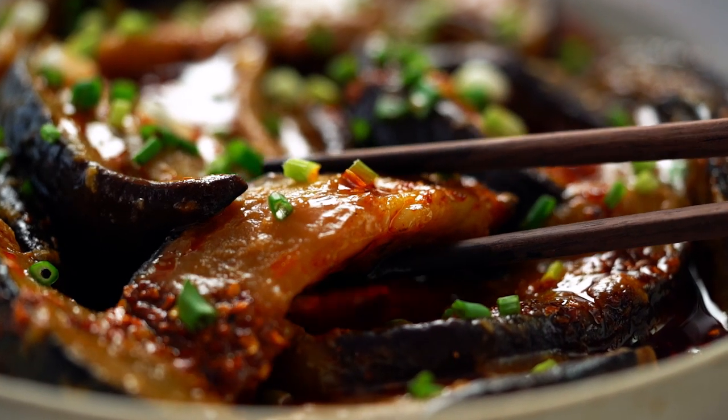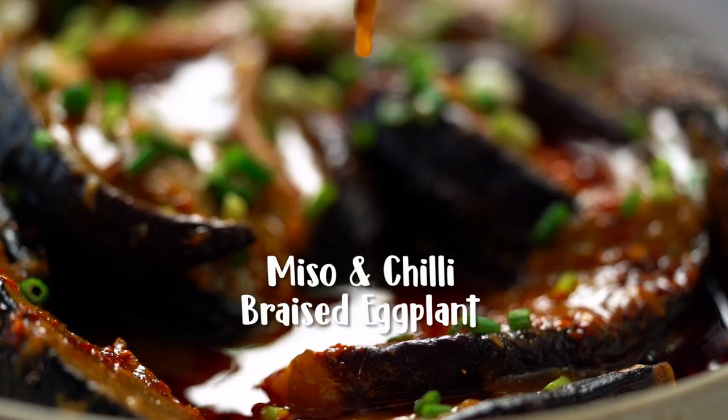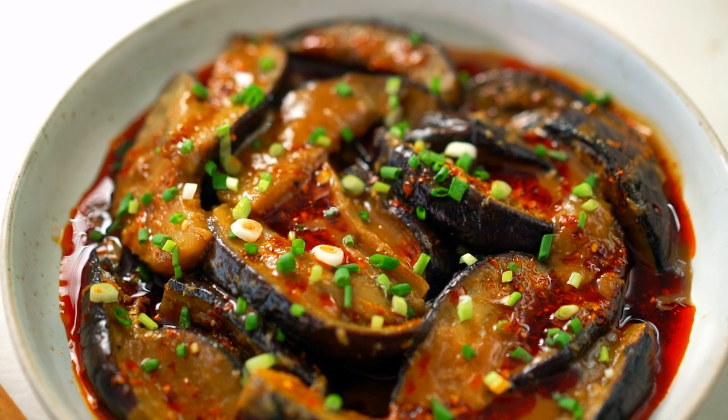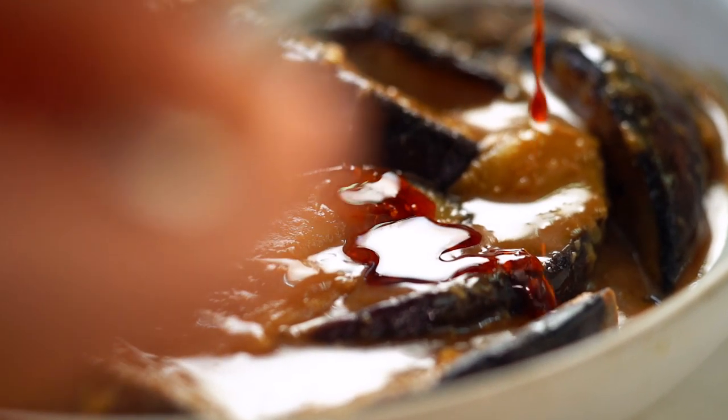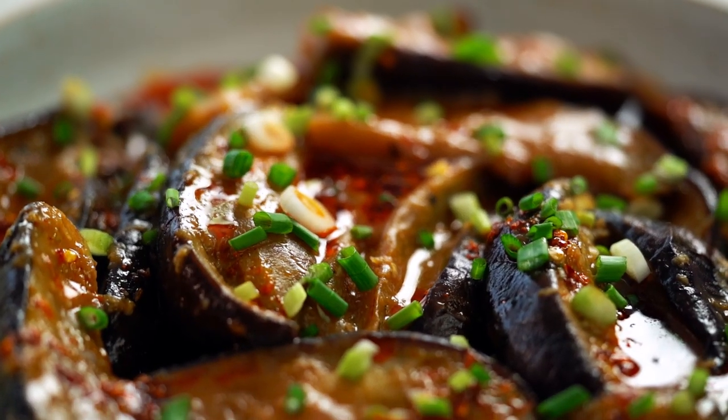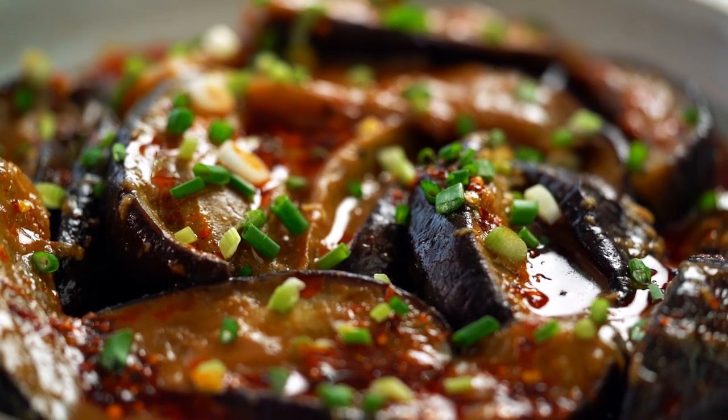Silky soft chunks of eggplant in a sauce that's like a full-on umami bomb, and then a little bit of beautiful chili oil at the end. This is one eggplant dish you are going to want to master at home.